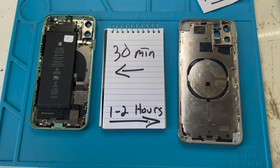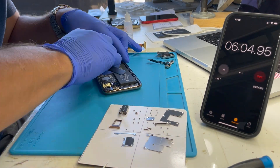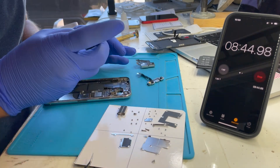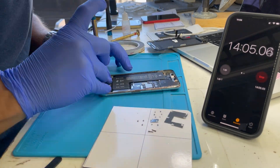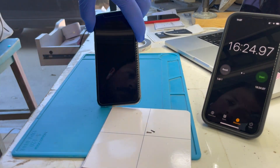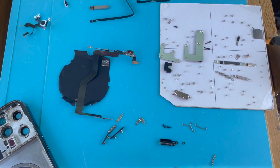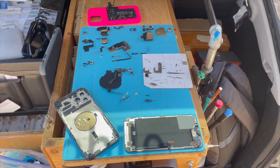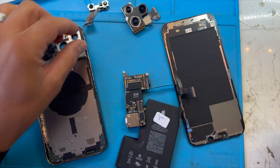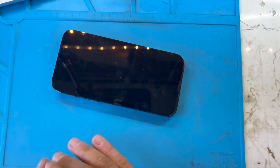My preferred option is using genuine Apple housings sourced from a donor device, otherwise known as an OEM pull housing. These are by far the best for a few reasons. First, it's a genuine Apple part, which is the highest quality both in durability and functionality compared to its aftermarket counterpart. And second, all of the flex cables are intact and haven't been touched or tampered with. Whether you are a DIYer or a professional tech, OEM pull housings usually mean less work and less risk, as you're physically interacting with fewer components and flex cables compared to a full teardown. It's a matter of transferring the logic board, screen, battery, front and rear cameras, and you're done.